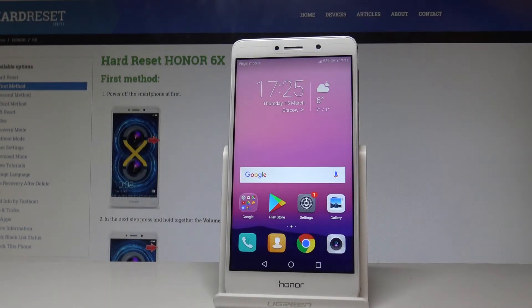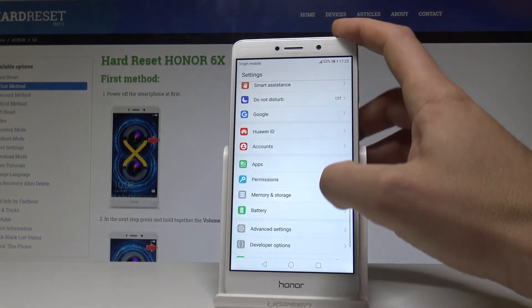Here I have Honor 6X, and let me show you how to reset settings on the following device. To start, go to your home screen and choose the Settings icon.